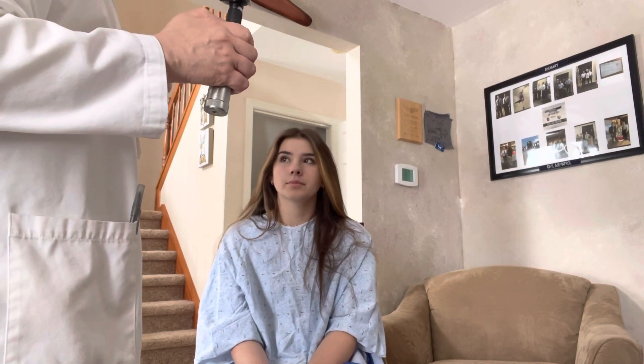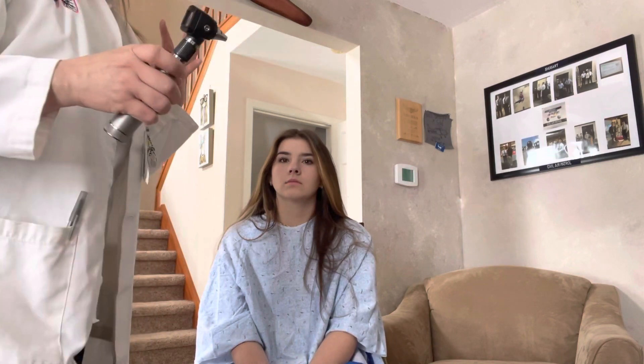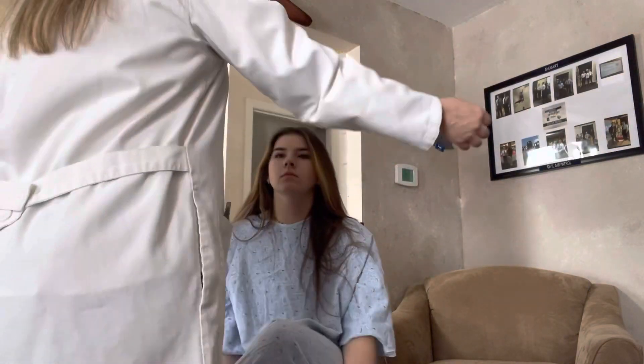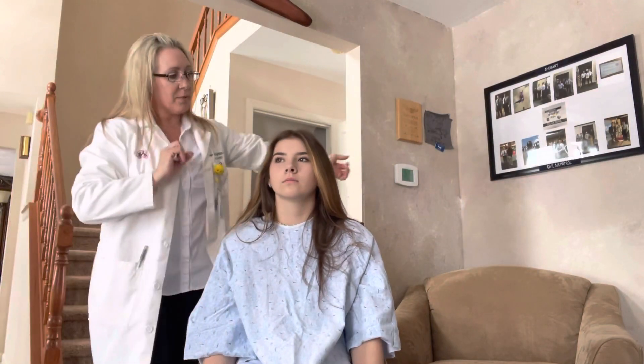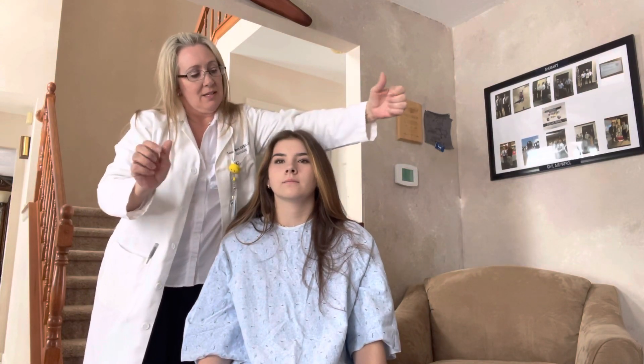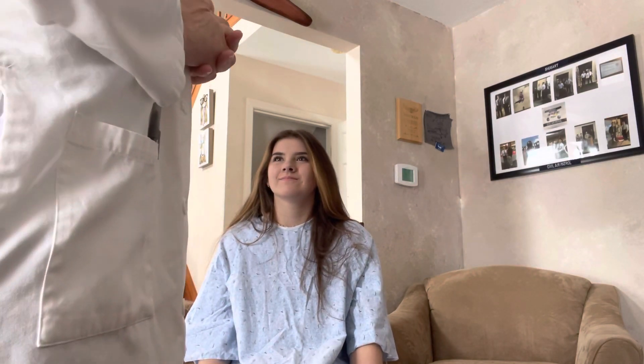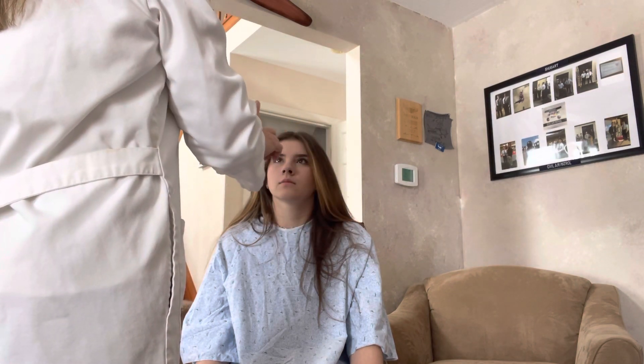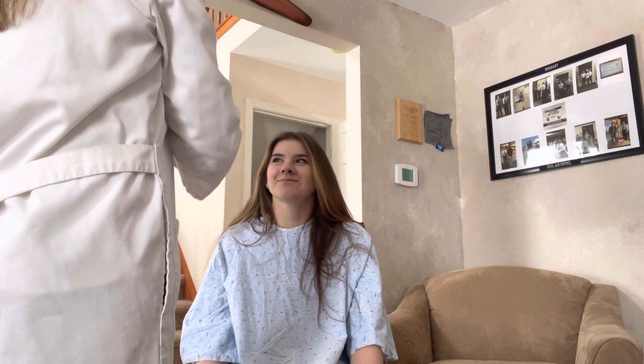Next I'm going to check to see if you have good peripheral vision. I'm going to put my hands on the side — just tell me when you see my hands. Good, very good. And then I want you to follow my finger without moving your head. Just follow my finger. Okay, and I'm going to follow it towards you. Good, very good.